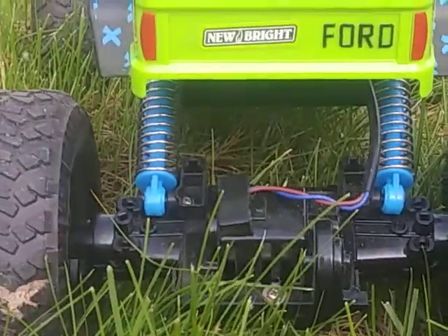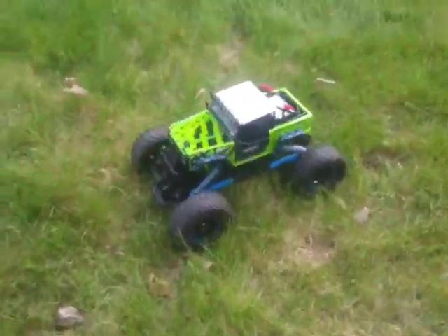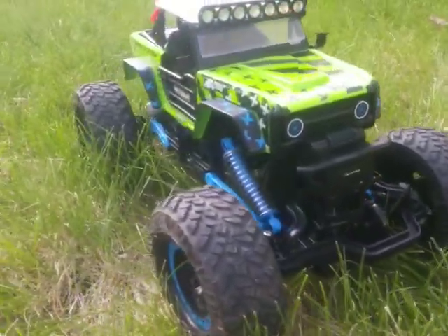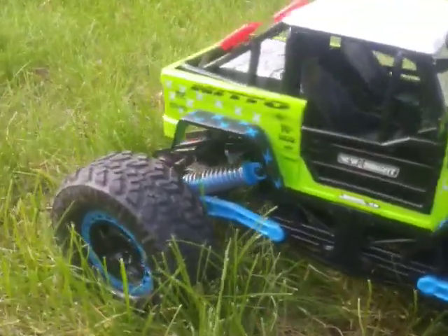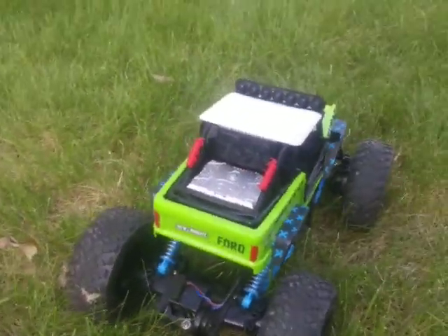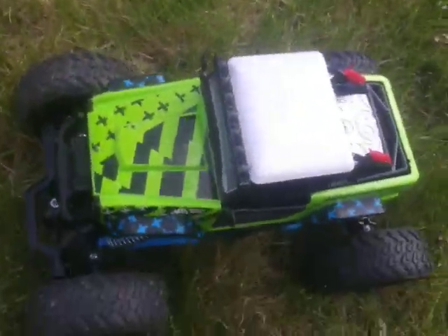It has two springs in the back, and two springs in the front. I'll show you the sides of it — I'm just walking around it slowly. Then we'll show you the inside. There's like a driver's seat. I just have my cam zoomed in right now.